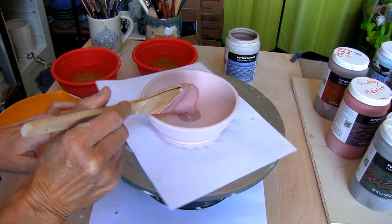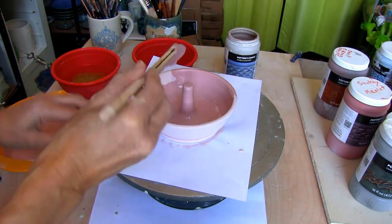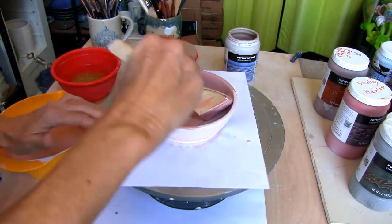After the second coat is dry, apply a third and final coat of Weeping Plum and let dry.